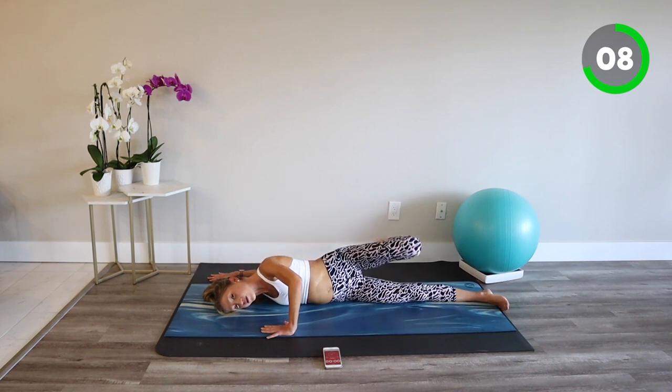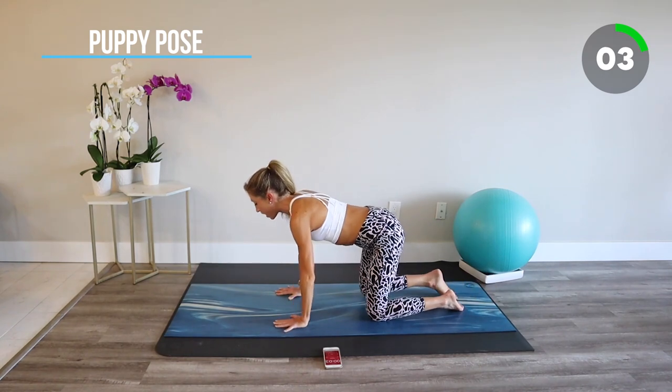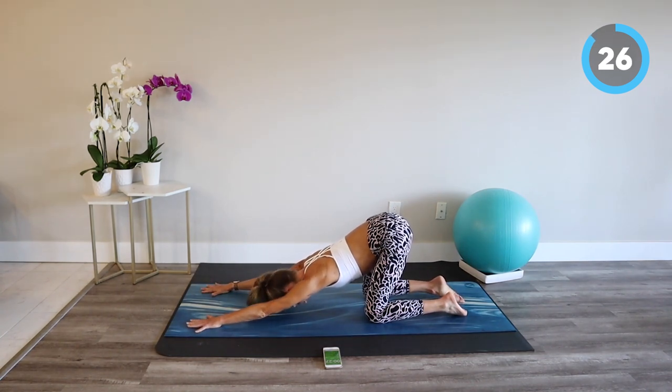Come back through center. Meet me in tabletop position for puppy pose. From tabletop we'll walk our hands forward on the mat and then drop our chest down towards the floor, stretching through the shoulders. Feel free to walk your knees further back for a deeper stretch. Relax your forehead, your jaw, and find a deeper breath.